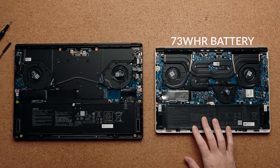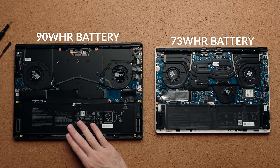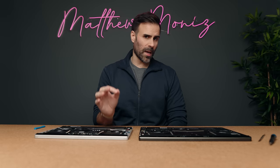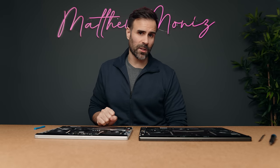The G14 has a 73Wh battery and the G16 has a larger 90Wh battery. Even on prototype units I still got good battery life — around eight hours of use before needing to charge — and I expect retail models to do even better.